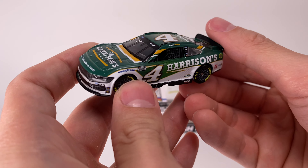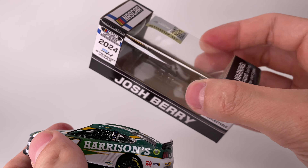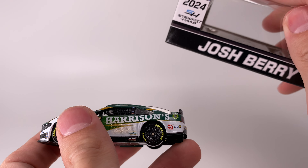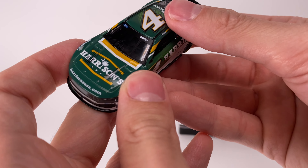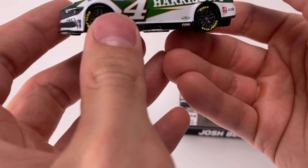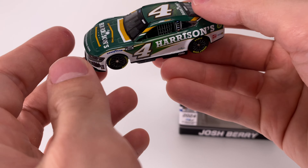Right out of the box, let's check out today's diecast review. You might have noticed in the intro the box is dented — I don't know what happened to it. It kind of looks like it was factory heat-warped a little bit because the flaps are actually bent, which is unfortunate. But from what I can see, the diecast looks fine — maybe just a little bit of the window poking out, but I could fix that really easily.